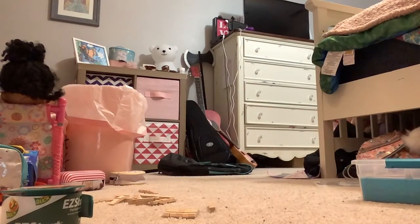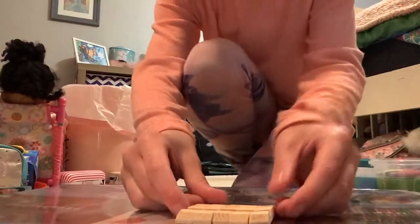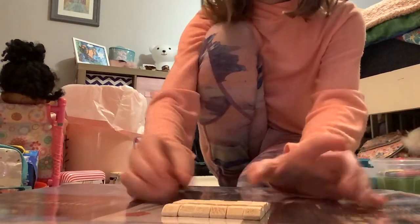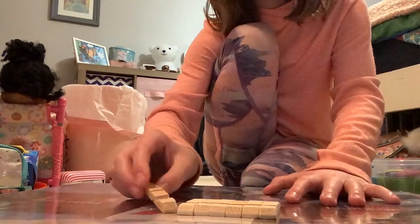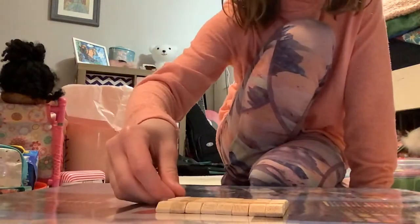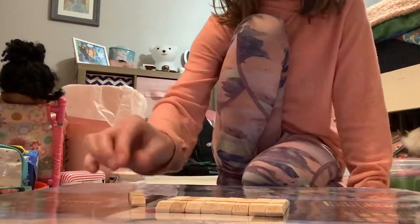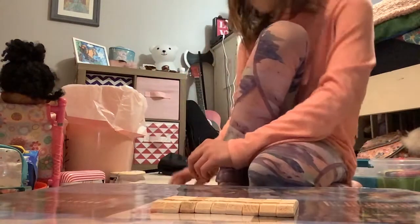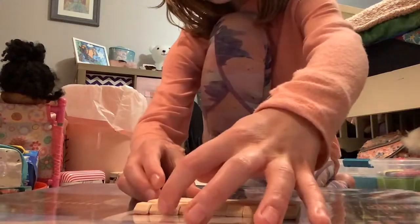I'll adjust so you can see the work surface better and actually see the progress. Now we're gonna line them all up. You're probably gonna want to take nine of them and take them apart, so you'll have 18 pieces total.